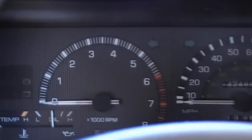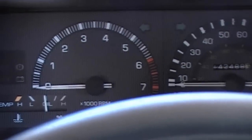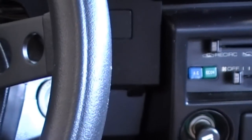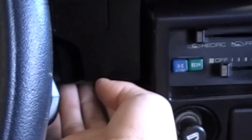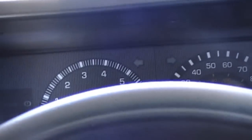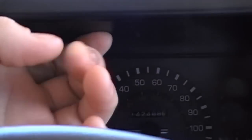Now, on to how to get this thing in here and out of here, which is what I'm going to show next. There are three Phillips head screws — one here, and two under here. There are also three Phillips head screws up here: there's one here, there's one here, and there's one here.